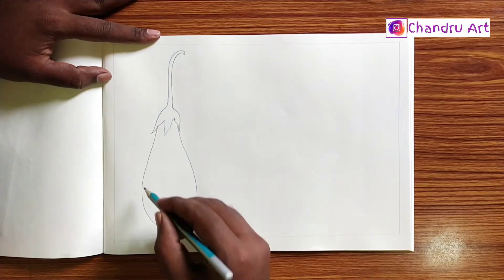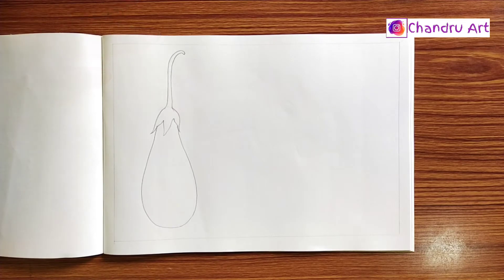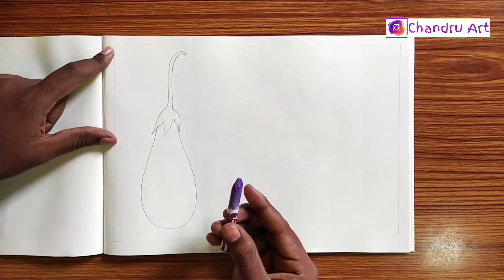We are going to complete the drawing. In this case, we are going to make a purple color.